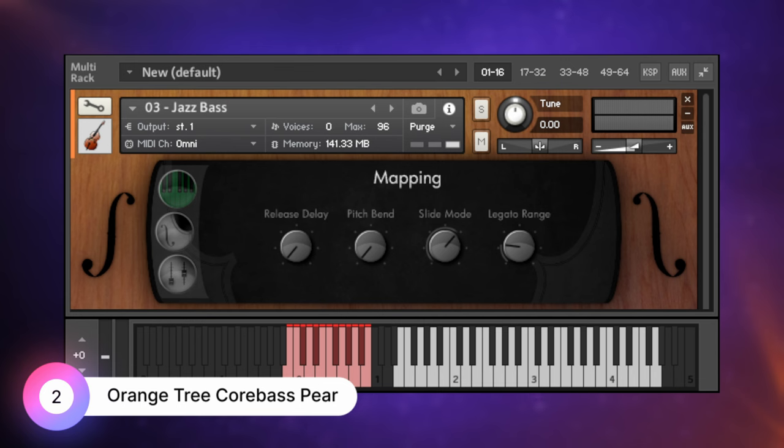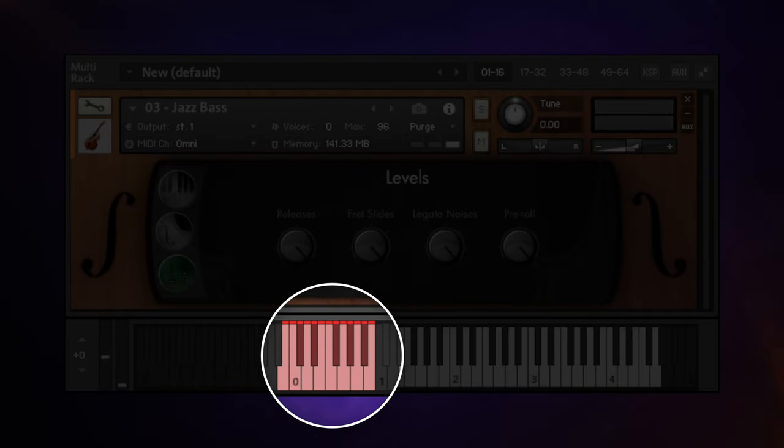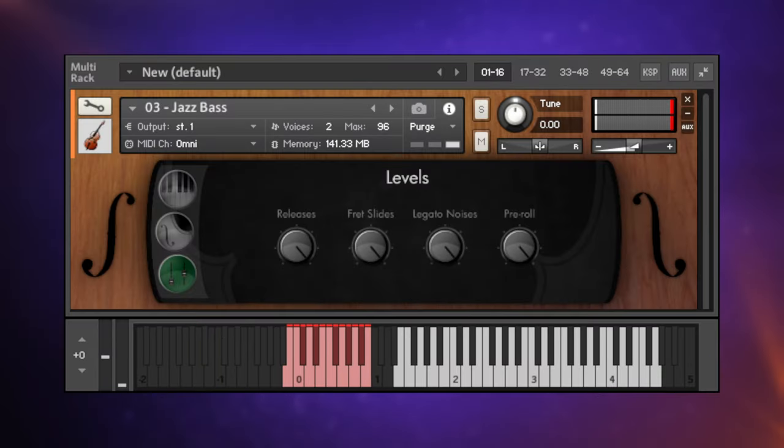Spending just $59 gets us the Orange Tree Samples Core Bass library, and with this we get a lot more control over the instrument itself. We can control the hand position or the slide speed, and in the level sections we can control things like fret slides. We also have a bunch of effects accessible via key switches — those red keys at the bottom. We can incorporate those into the performance to get a more authentic sound. I must say this does require the full Kontakt player, adding to the cost a little bit.